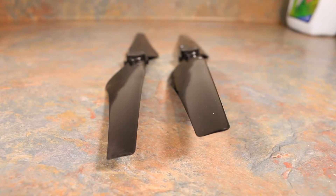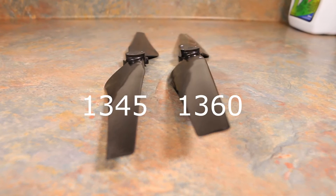They're the 1360s, which I imagine is 13 inches long with a 60 degree pitch. I thought I would give these a try on my drone, so he let me borrow his. The first thing I noticed was that the drone was quieter. That's kind of a carrot for me because when I fly my drone doing jobs...